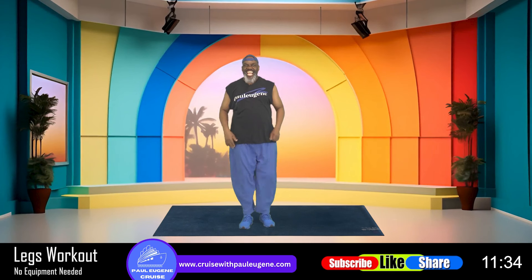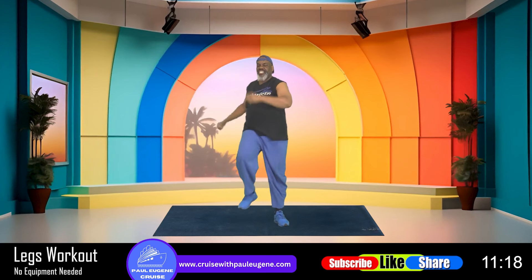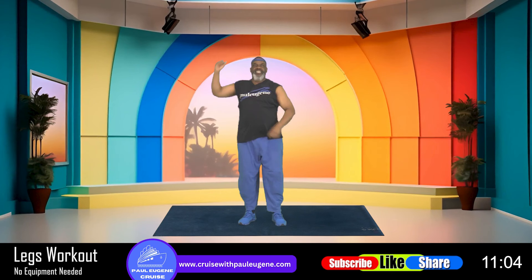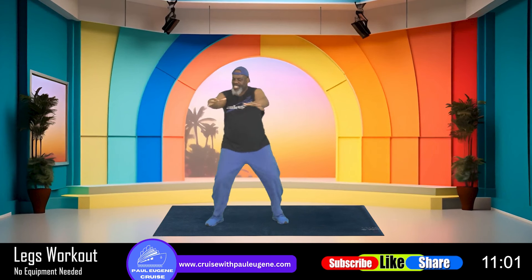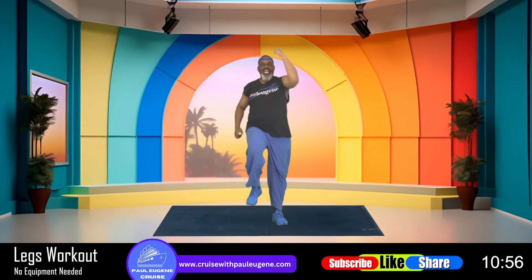Now let's do it with this side leading. Ladies and gents, two steps — two squats. Now give me that knee up, knee up, elbow towards knee. Two out. Elbow, knee. Two out. Elbow knee. Two out. Elbow knee. Two out. One more time, elbow up. And march, march.